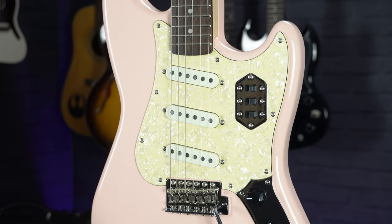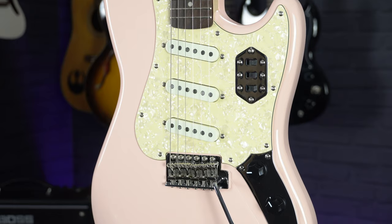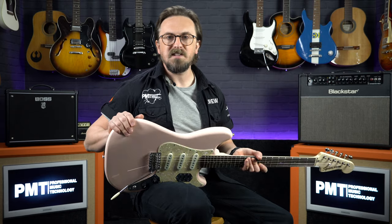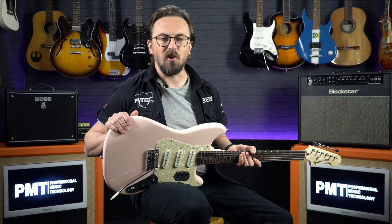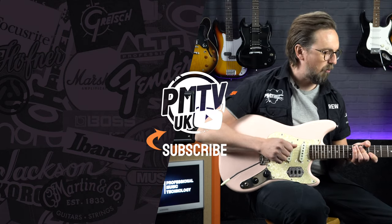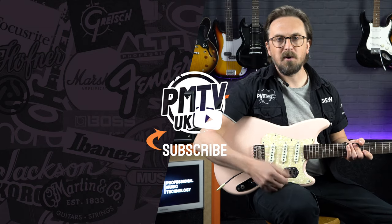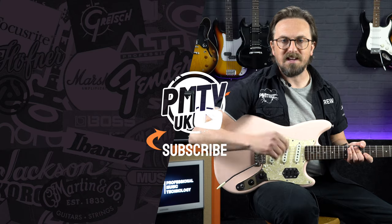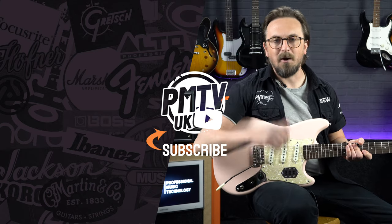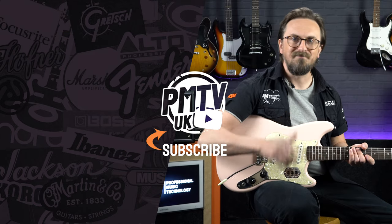So that was a quick look at the Squier Paranormal Series Cyclone, which is available now at Professional Music Technology. For more information visit the PMT website at pmtonline.co.uk, or you can go and try one out for yourself at your nearest Professional Music Technology store. As always, don't forget to follow us on Facebook, Twitter and Instagram as PMT House of Rock, and if you're liking the look of the Cyclone please give this video a thumbs up, hit that subscribe button, and I'll see you again soon.